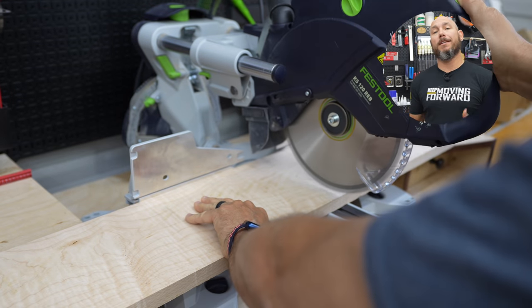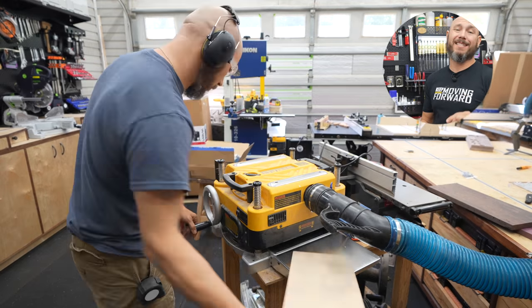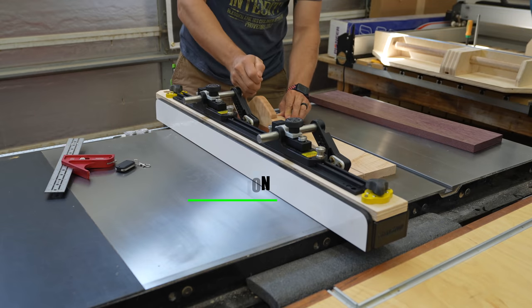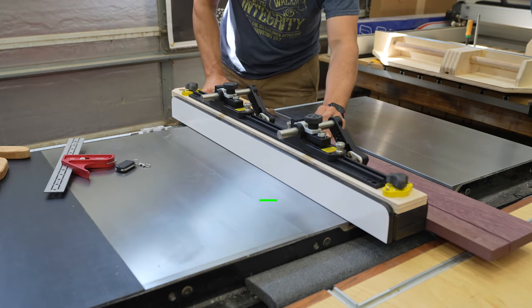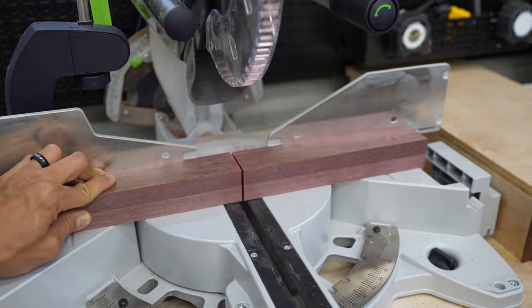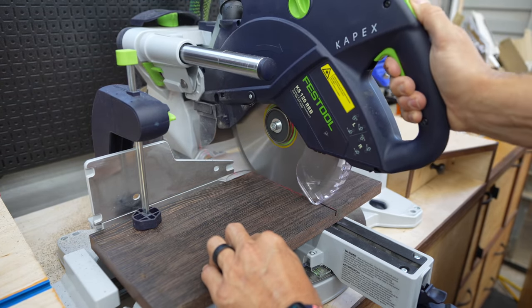First thing we need to do is cut everything to size. I cut my walnut and purple heart to size, then ran it through the planer so I could get everything the exact same thickness — that's important. Then over to the table saw and ripped everything to width. Then back to the miter saw to cut everything to length. I did cut a piece of wing gate so that I could get some veneers out of it for the inlay.